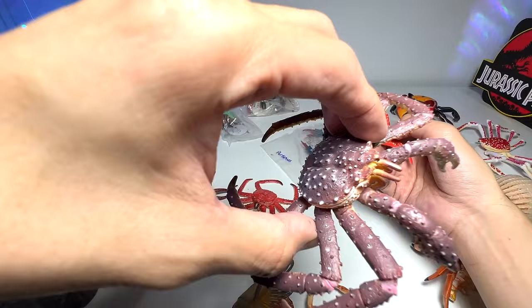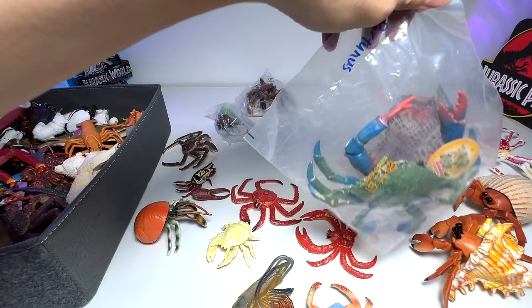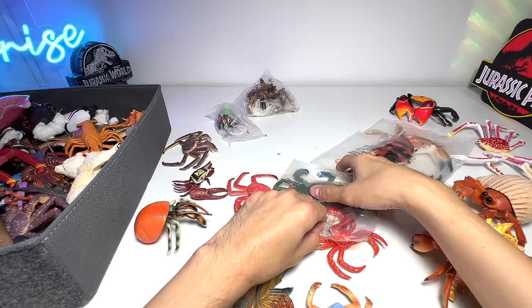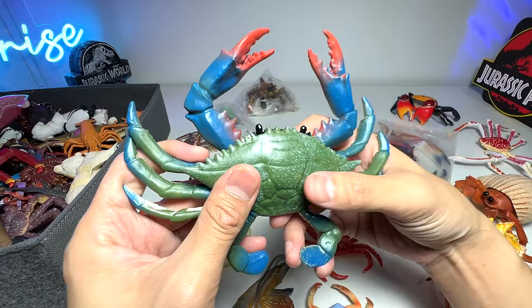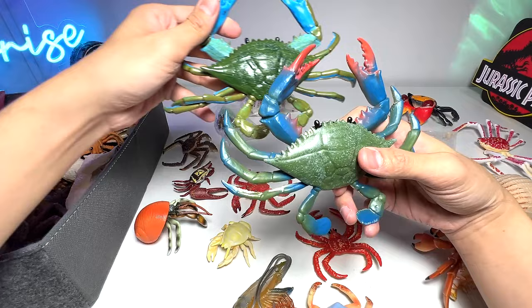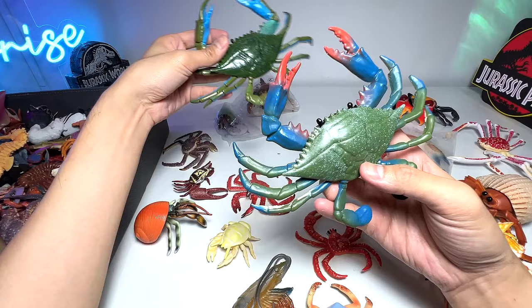Next up we have a Portunus crab. I don't think I can quite remember the name, so hopefully we're still able to recognize it. This Portunus crab looks like a blue crab — and we do have one in our collection that is quite similar. Even the body shape is the same, so it could be the exact same species. Based on my research, this one is a Portunus crab.